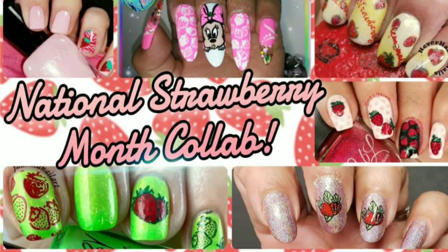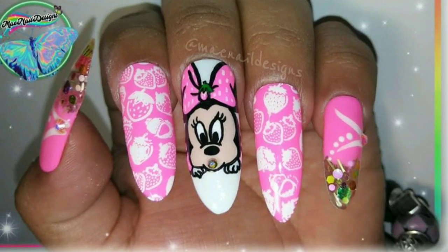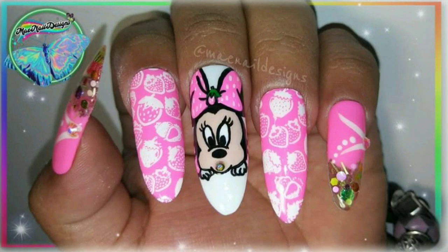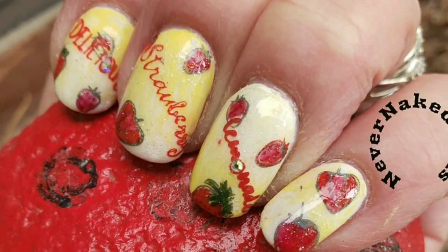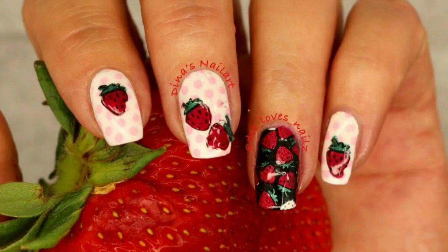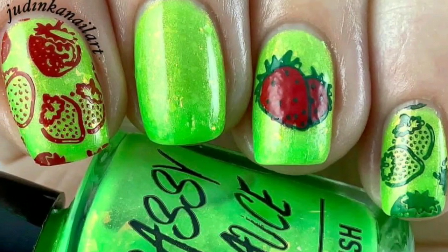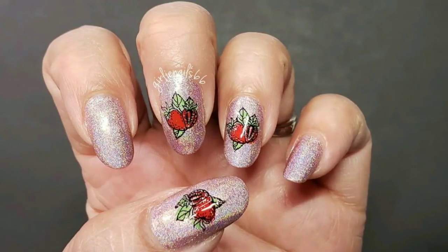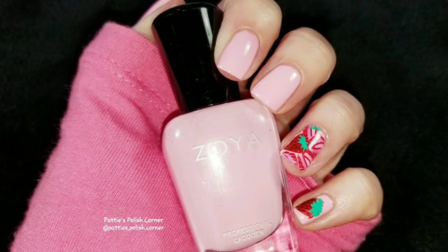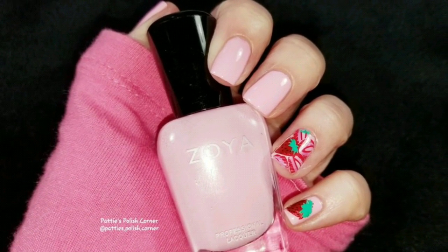Today is our weekly stamping collab and the theme is National Strawberry Month. Hosting this month is May Nail Designs, and joining us in this collab is Never Naked Nails Nail Art, Dina's Nail Art, Judinka Nail Art, Girly Nails 66, and this is my design — and now I'm going to show you how I created it. Let's get started.